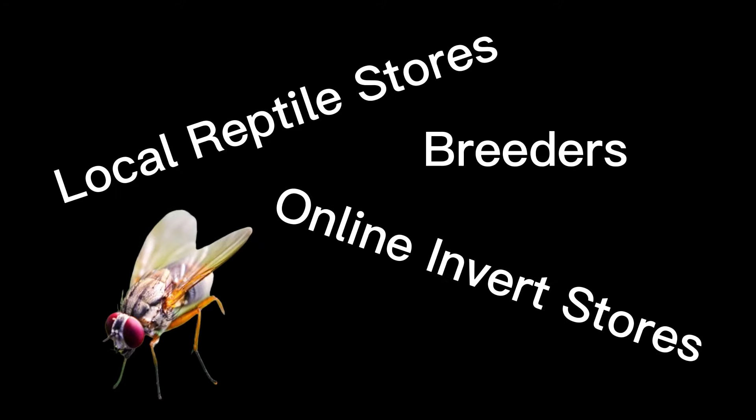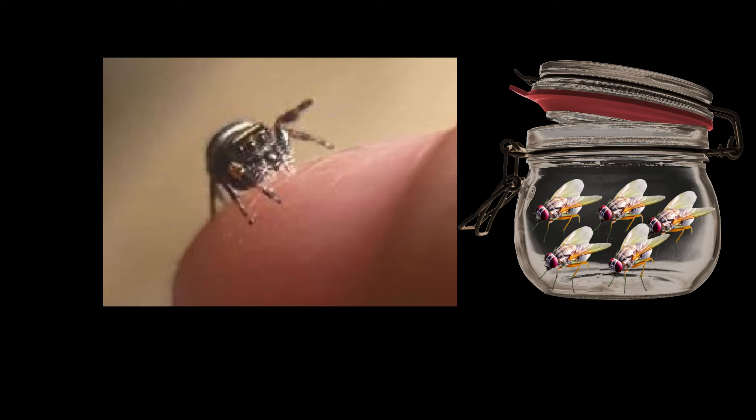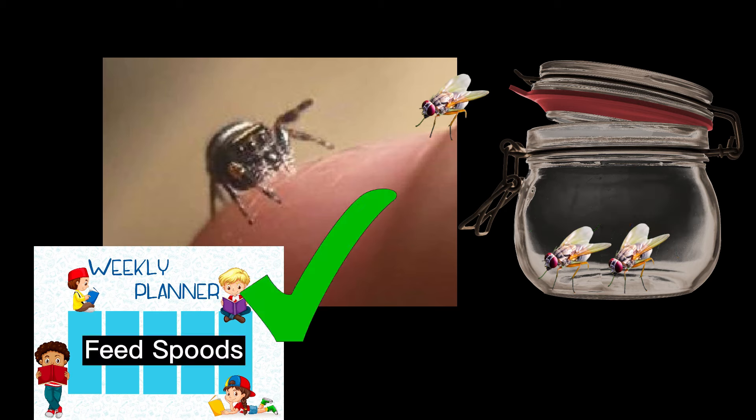Local reptile shops, breeders, or online invert shops will carry fruit flies. If you're receiving your jumper in the post, your breeder should have included enough fruit flies for the journey, and if you ask, they're usually more than happy to include some extra in a separate pot to keep you going until you have a good source. Baby jumping spiders need to be offered fruit flies every day, so make sure you have what you need.